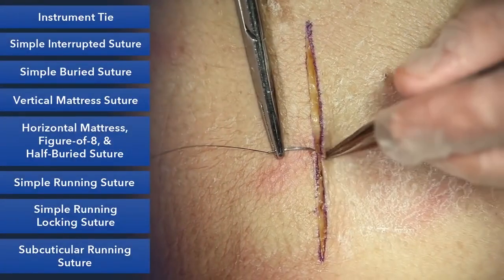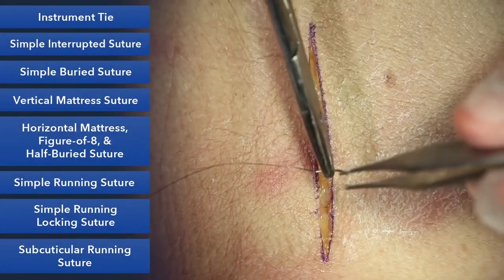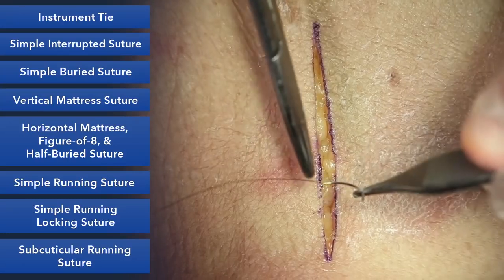The first suture we're going to teach you is the simple interrupted suture. This is the most common suture that you'll be using in wound closure.